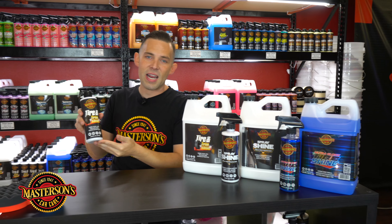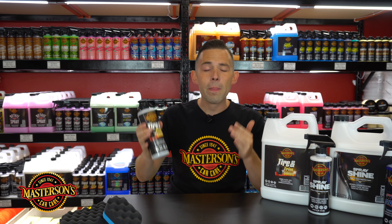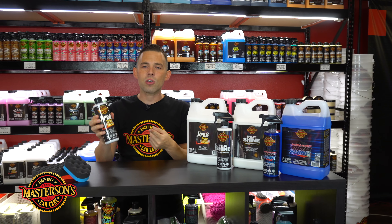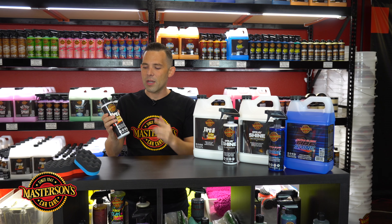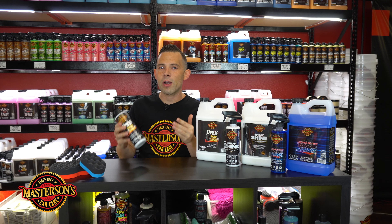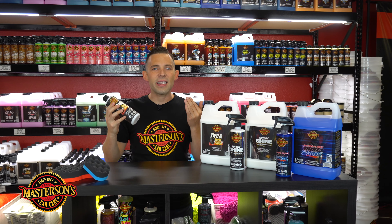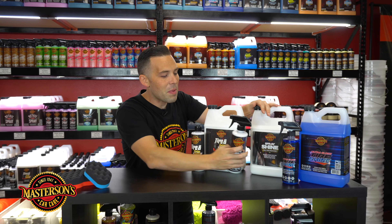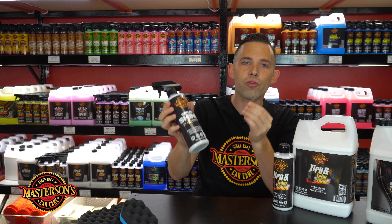This comes in a gallon, so if you're a detailer and need a big size we have that, and we also have a 16 ounce. With tire shine, a little bit goes a long way, so you can always pick up a 16 ounce — with Mastersons Car Care, less is more, and this 16 ounce is going to last a long time. I love this tire shine; it's one of my favorites. It's great for customers who want a natural look and want their cars to look original and dealership new — perfect choice for that.